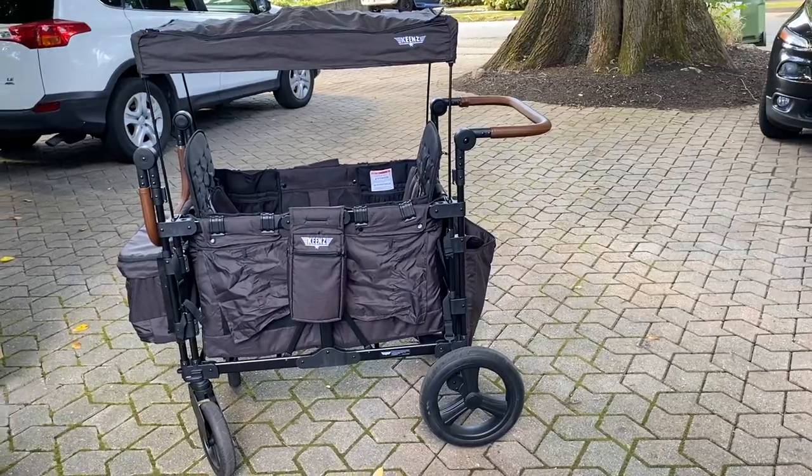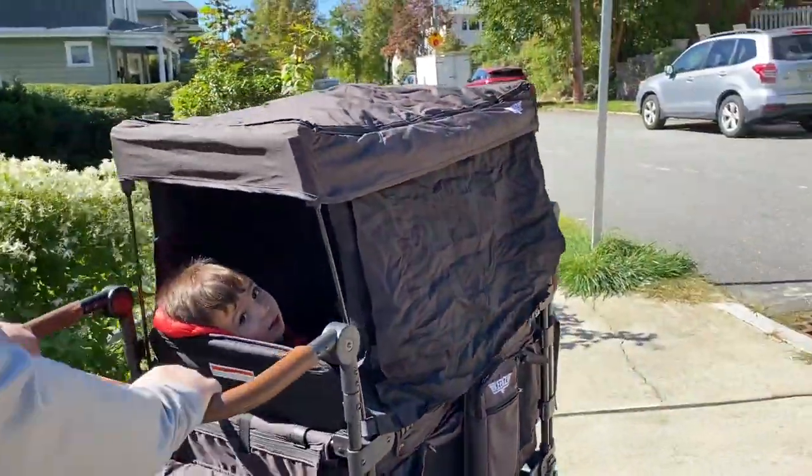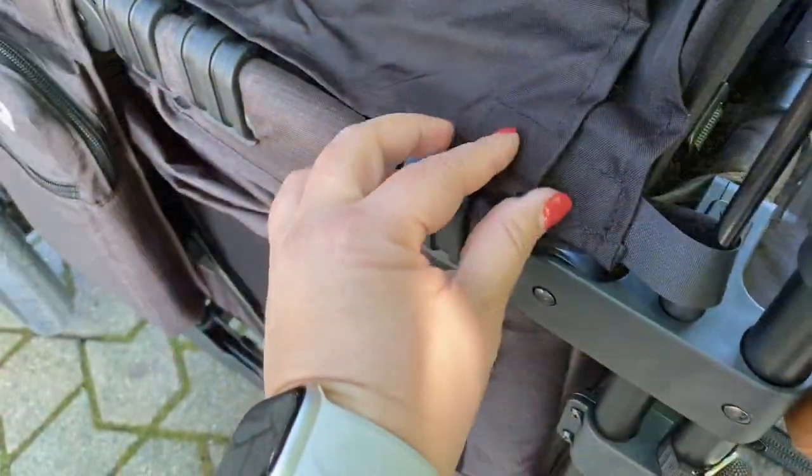The second thing I absolutely love about my Keens wagon is the huge roof with the blackout curtains — plus it's got tons of ventilation. At first I wasn't sure if my little guy would be into the blackout curtains; I thought he'd want to see everything. But actually when we're out, he asks for the blackout curtains to be down all the time, which I find really interesting. I think he feels cocooned and safe in there. And even though there are blackout curtains, the wagon is so ventilated I never feel like he's suffocating. The little Velcro attachments are awesome — it's very thoughtfully put together.